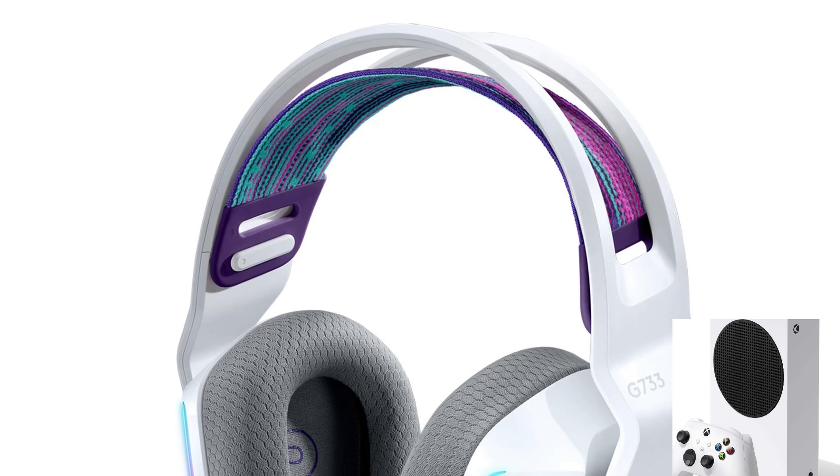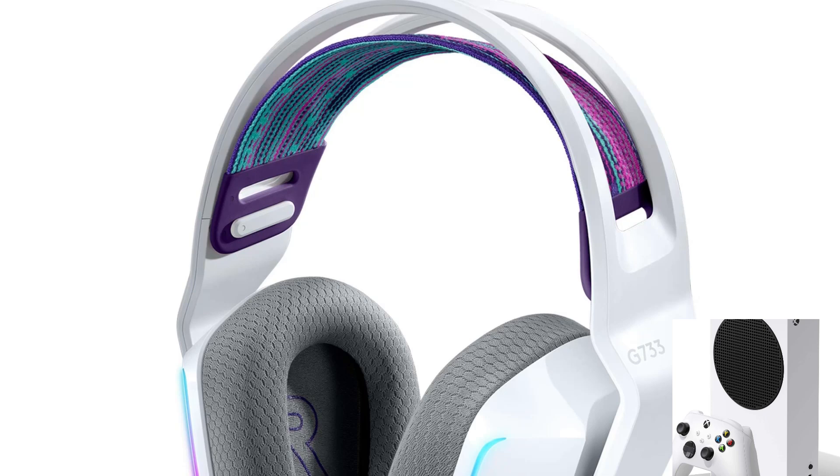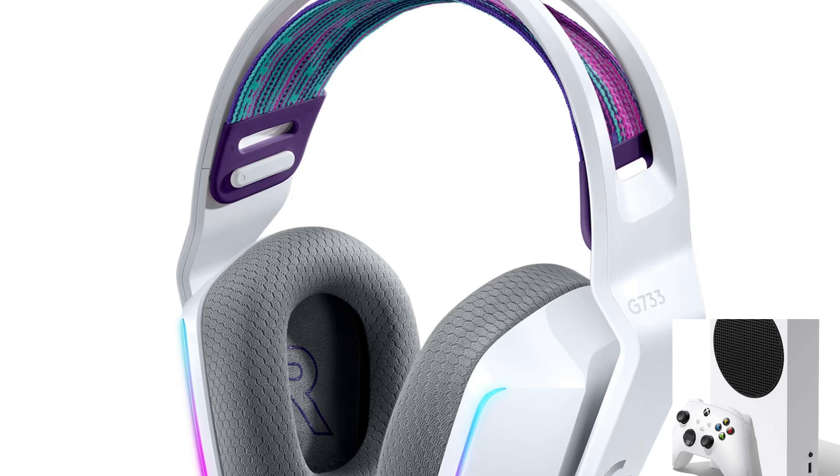Hello guys, welcome to the channel. In this video we are talking about how to connect the Logitech G733 wireless headset to Xbox One.